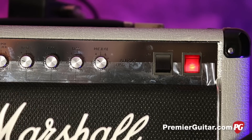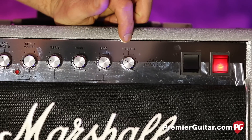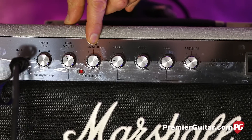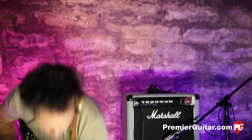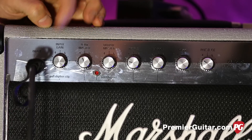Much like the original Jubilee series from 1987, very simple settings here. We've got presence — which I have down a little bit — bass up a bit, mids up a bit, treble down to around 3 o'clock. Then the master output, and if you don't have the footswitch the master knob will allow you to change channels. Next to that is the lead master and then the clean channel master. Pretty simple, straight-ahead layout, much like any Marshall, but with cool channel-switching options.